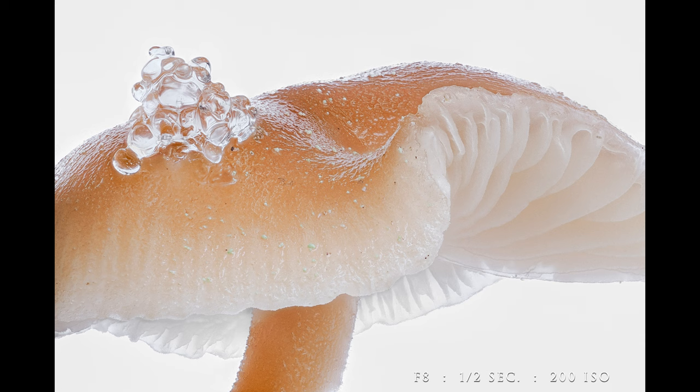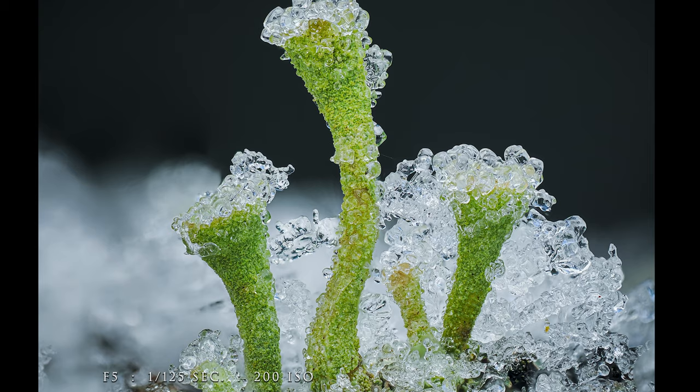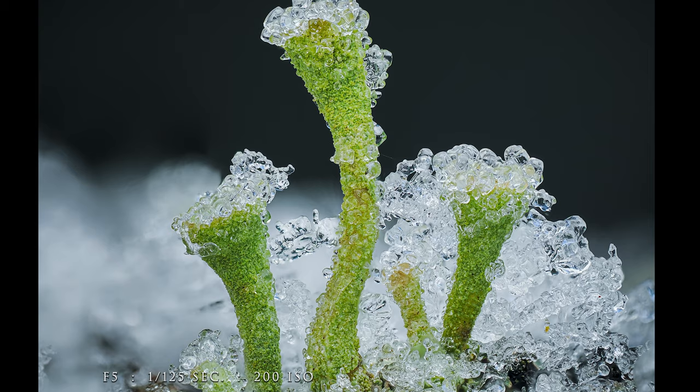For this shot, 15 frames was not going to be enough. So with my camera mounted to a tripod, I bracketed 250 frames at f8 in order to get it sharp from front to back — simply because the mushroom was small and I was very close up. These next two images are in-camera focus brackets using a flash and a diffuser, and they're actually handheld — around 50 to 60 frames with a differential set to one. I find that a differential of one gives the most accurate results, but it is a little bit more time consuming.